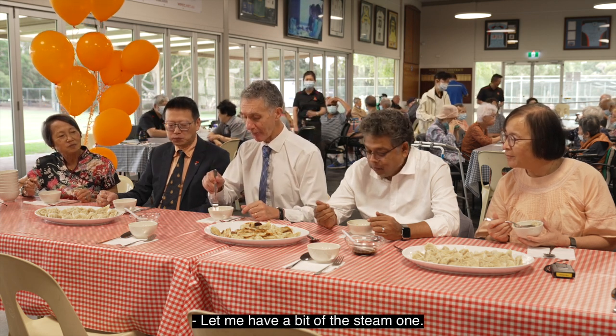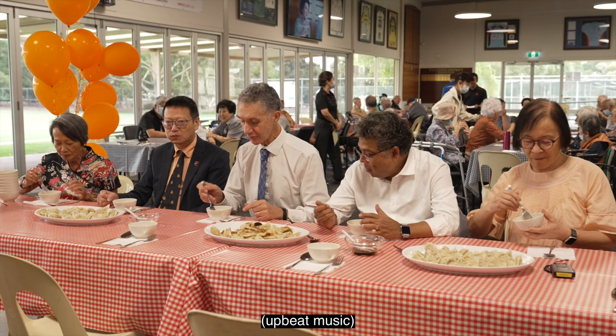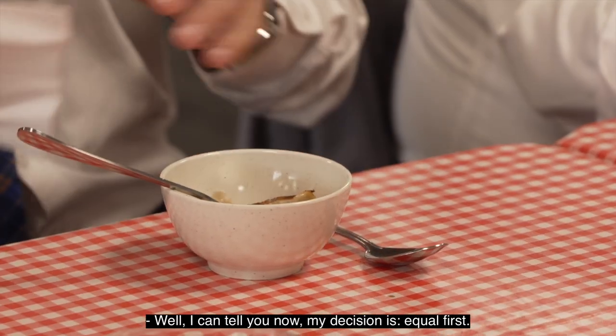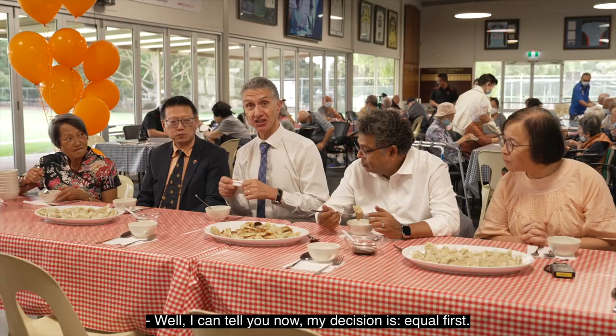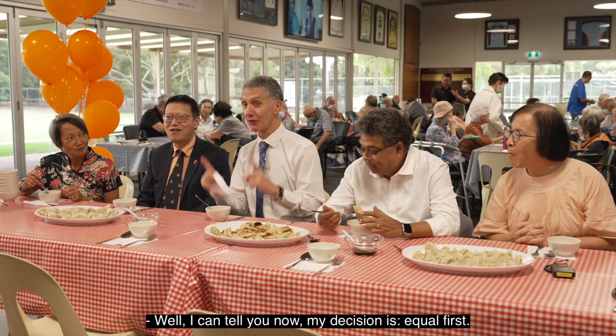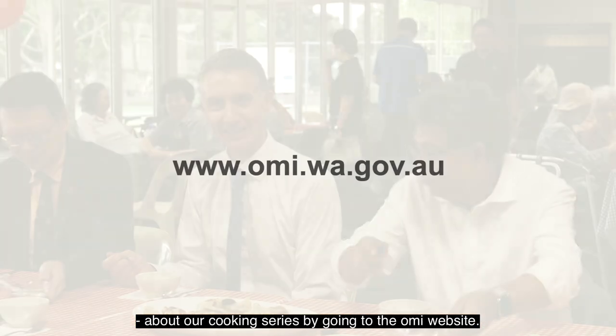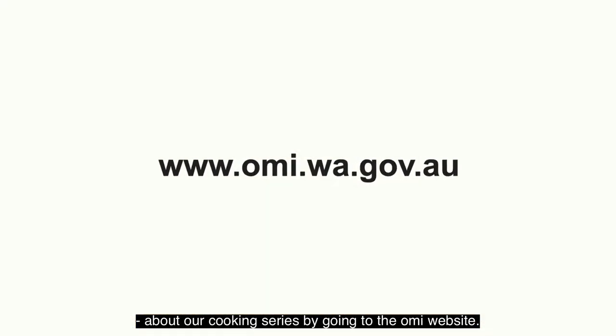Let me have a bit of the steamed one as well. I can tell you now my decision is equal first — beautiful! Folks, you can learn more about our cooking series by going to the OMI website. Thank you very much.